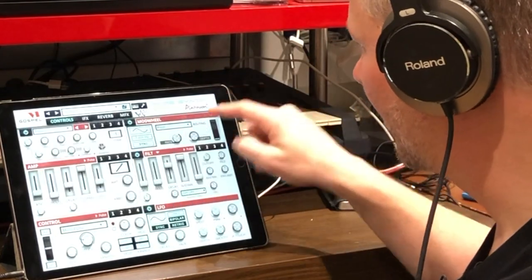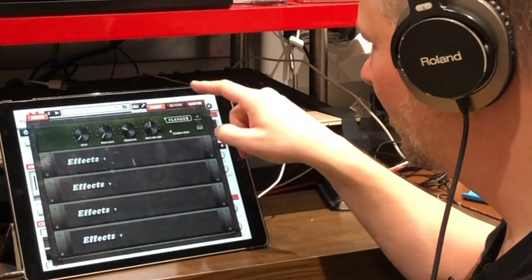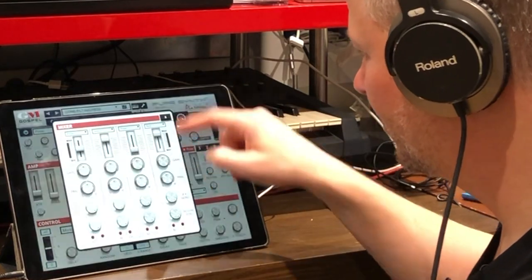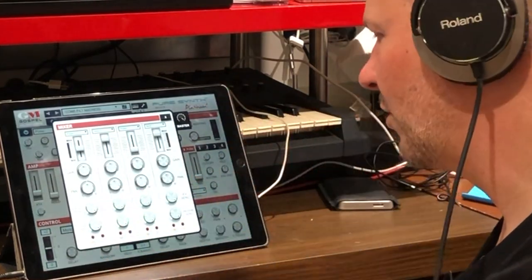Going back to the effects, in this preset you can see there's a flanger and reverb in the inserts, and master effects loaded. Going into the mixer you can see how the four layers are being routed - you can see their individual volumes and which effects they're being sent to.